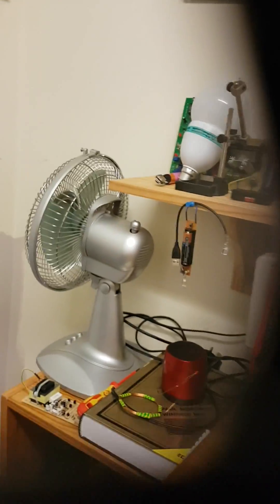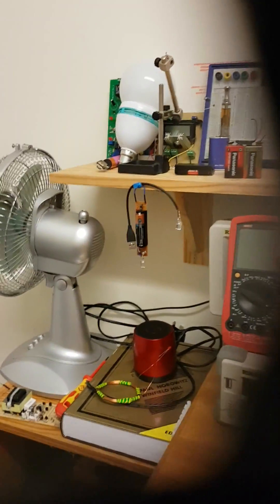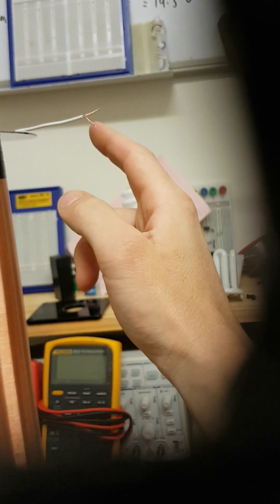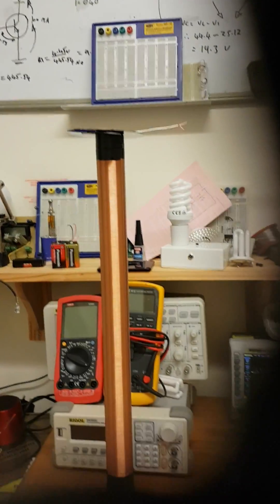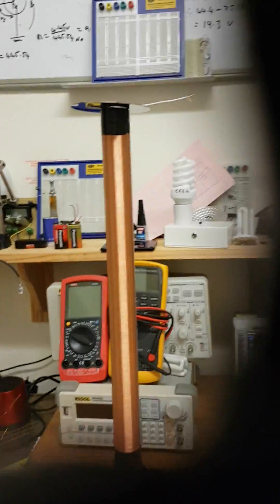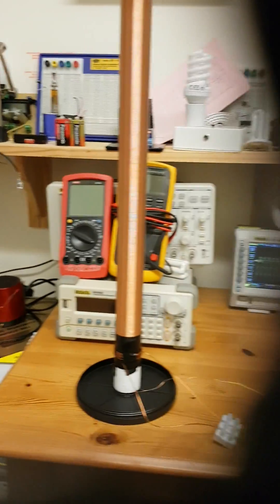I've got the frequency at about 900 KHz at the moment, and I'm running it at 30 volts. It's quite an interesting device. I'm going to try and beef it up — use a lot of N-channel MOSFETs and a driver chip to make it more powerful.